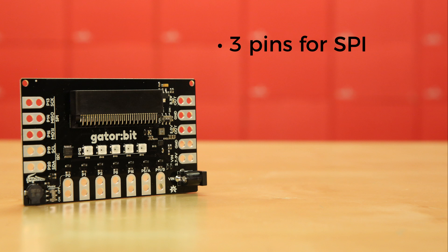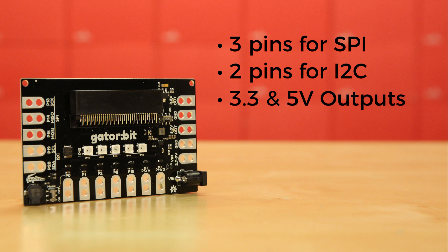There's also 3 pins for SPI, 2 pins for I2C, along with 3.3 and 5 volt outputs.